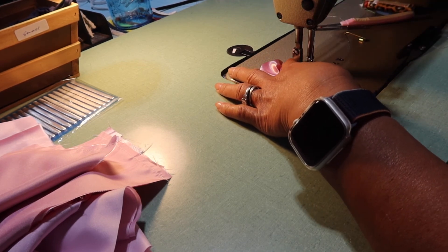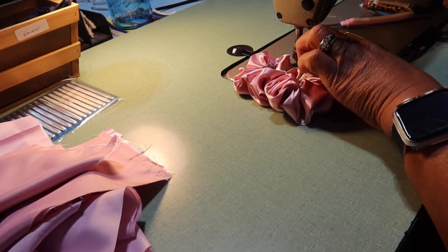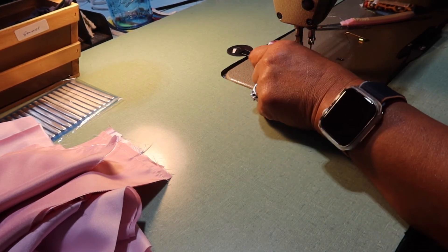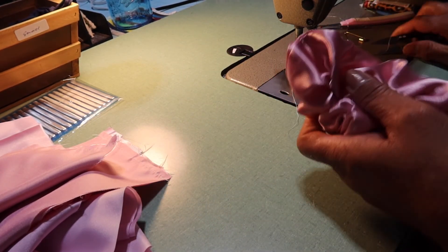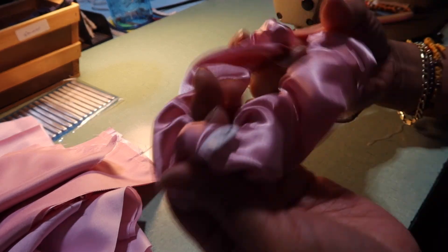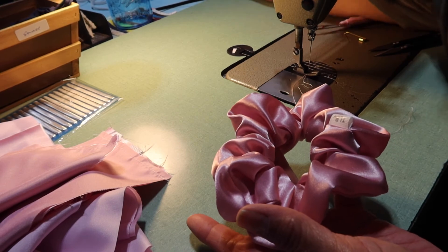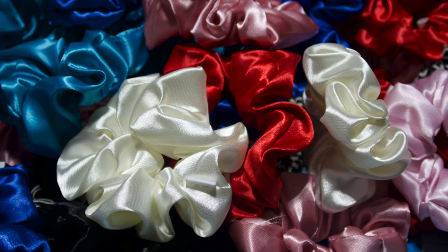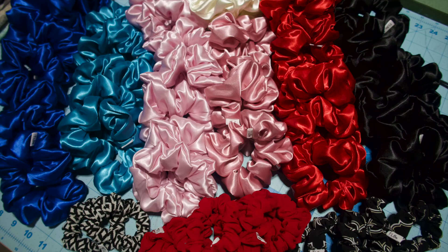I just thought I'd turn on the camera and share with you guys what I was doing on this Sunday. Thank you so much for joining me today and I hope that you were able to get some ideas from this. I hope I inspire you — go and make your own scrunchies. They're not hard, they're so easy to make. But if you don't want to mess with that, feel free to go visit my shop, Triple N on Etsy. Thank you again. Take care and I will talk to you soon. Bye!